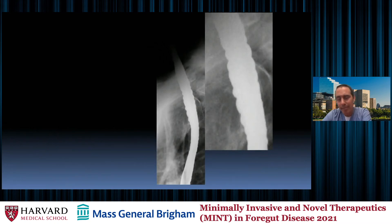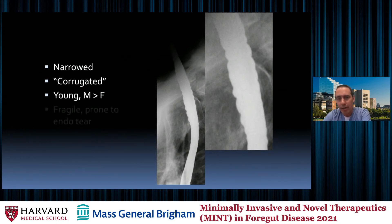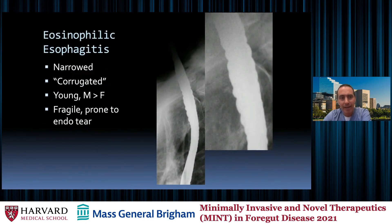This appearance is known as a corrugated esophagus — corrugated like corrugated metal or a washboard. A corrugated esophagus is also narrowed, and it occurs more in young men than women. This is important for endoscopists to recognize because endoscopy must be performed more carefully around it — these are fragile esophagi prone to tear. This is eosinophilic esophagitis.